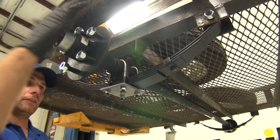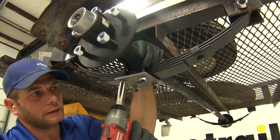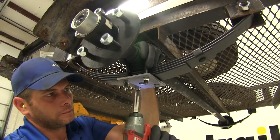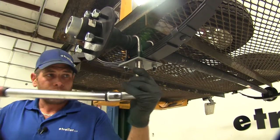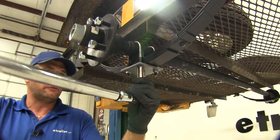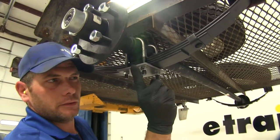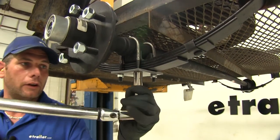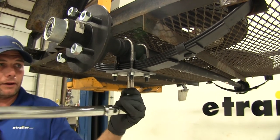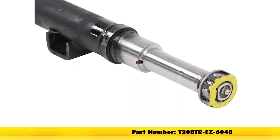Now once the spring eye bolts are in place, just tap your axle and make sure that your U-bolts are sitting straight up and down, and we'll start to tighten these down evenly. We're going to go to each one and begin to torque them down. Typically what you're looking for is torque to yield — we're going to torque these just until we see our plate start to deform just slightly. That will give us the proper tension on those U-bolts so we won't have to worry about them backing off. That completes our installation of the Dexter trailer idler axle beam with the EasyLube spindle, part number T20BTR-EZ-6048.